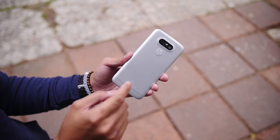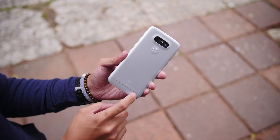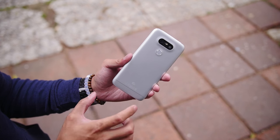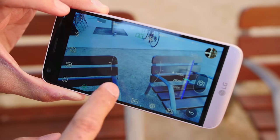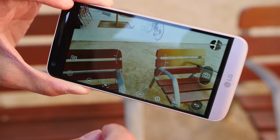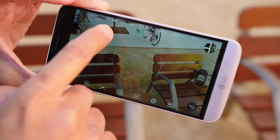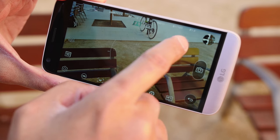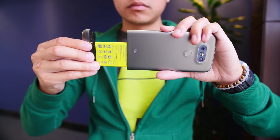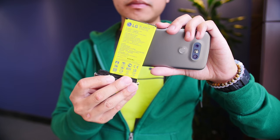I wanted to give you guys a closer look into how the modules actually work on the G5 — removing this little bottom panel right here where the battery will actually come out. As a quick disclaimer, if you looked at our LG G5 first look and also the camera feature focus, that will tell you everything you need to know about the camera and also about how the modules kind of work. What we're going to use right now is just an example of what it's like to actually remove everything and be able to change the functionality of this device.